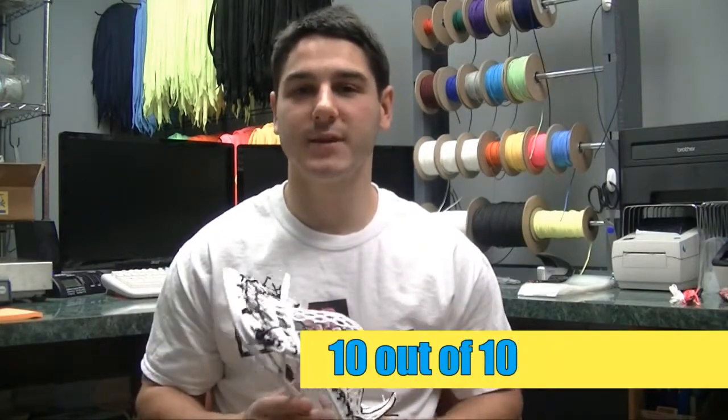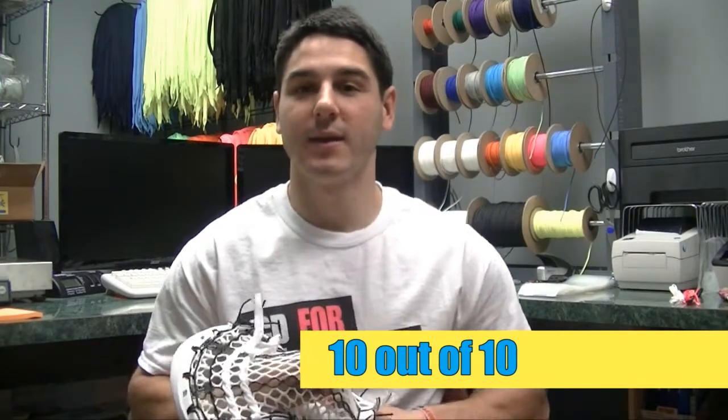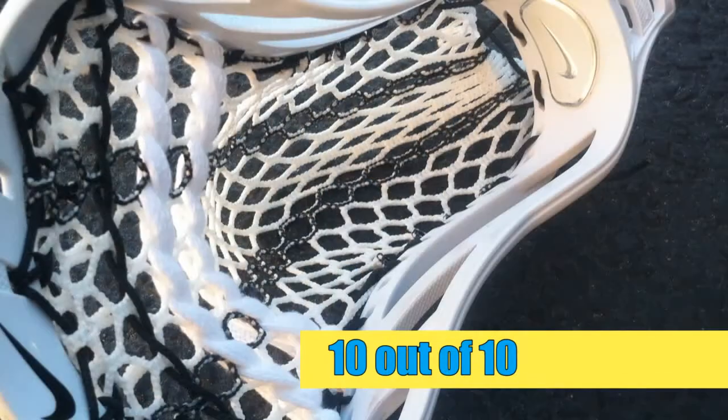Our first rating criteria is price, and this head is listed online right now at $74.99, and for that price this head gets a 10. Easily the best value head on the market. $75 is very cheap for a top-end brand new head, and I would highly recommend it if you're looking for something a little cheaper but still a great head.